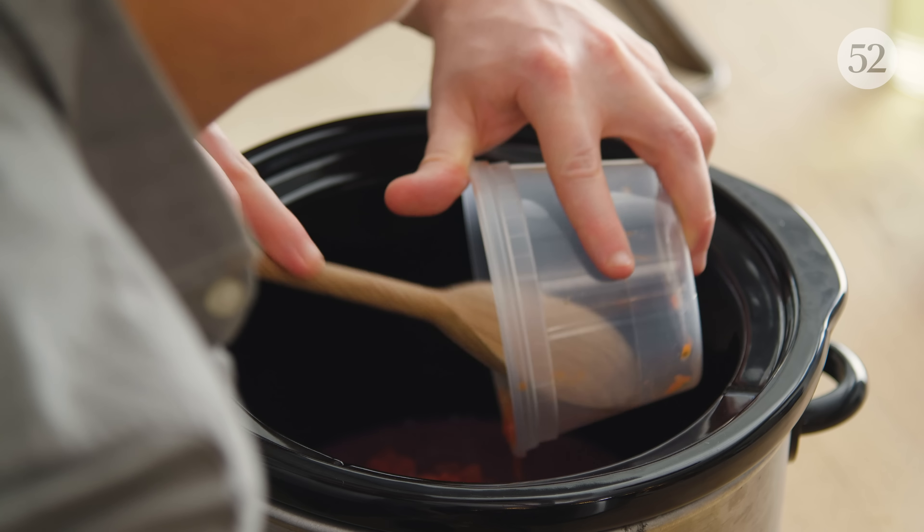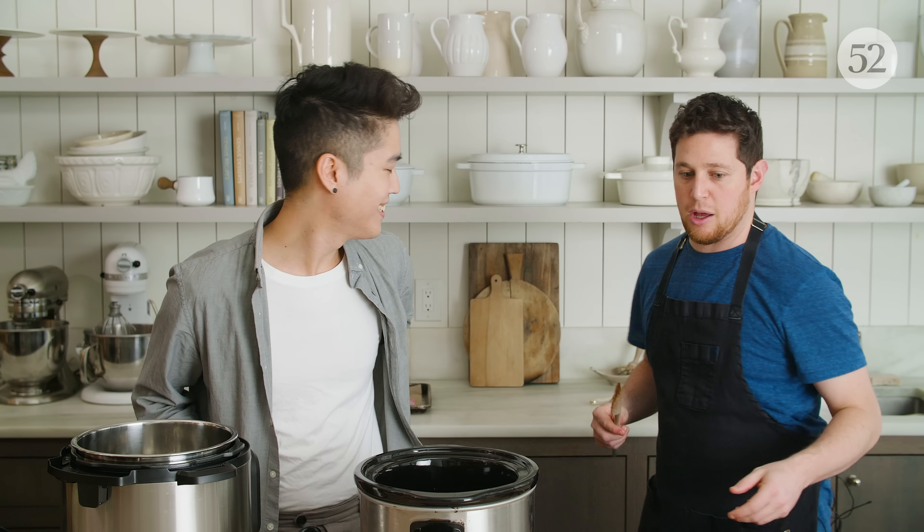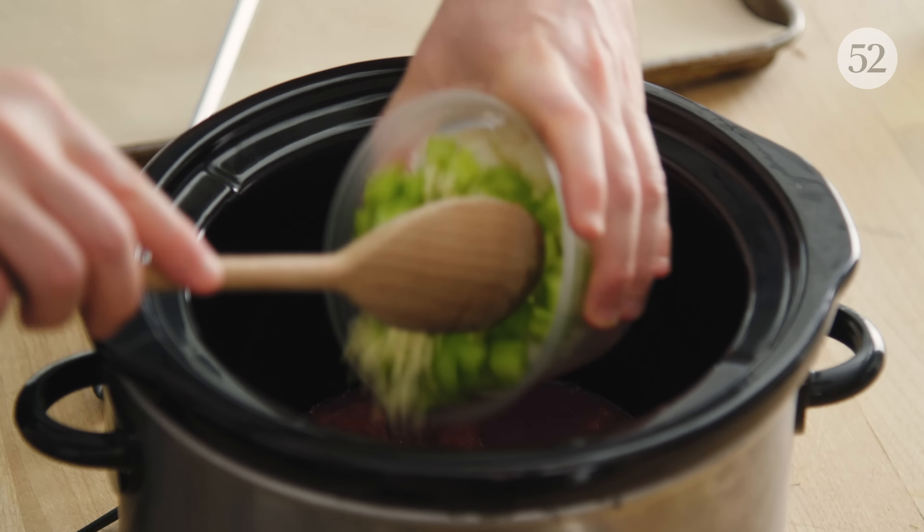What have we got here? Chicken stock, red wine, chopped tomatoes, and a classic mirepoix — carrot, onion, celery, and garlic.